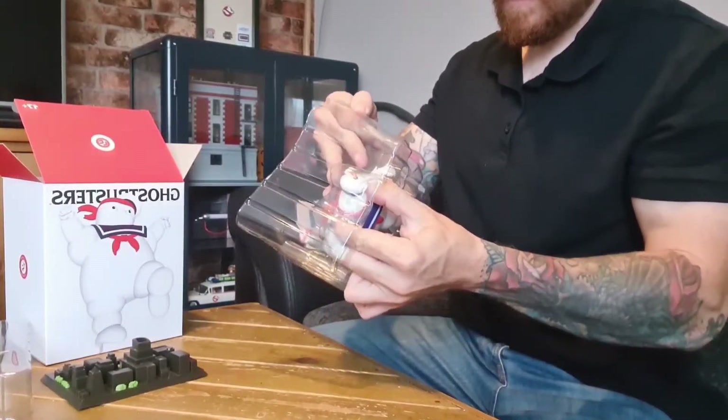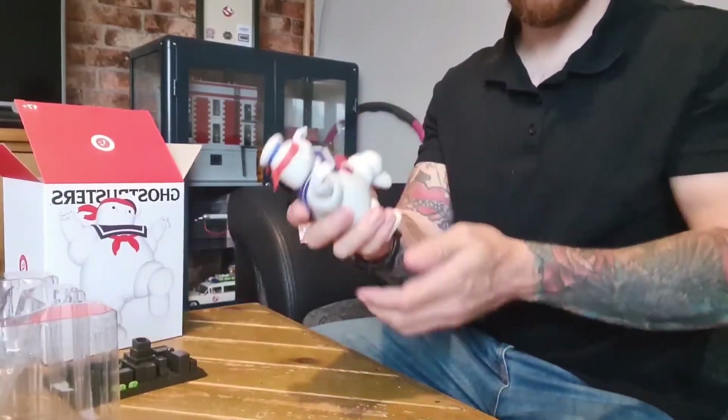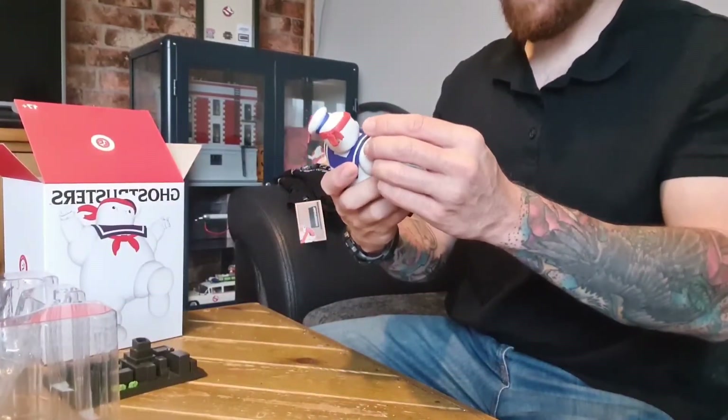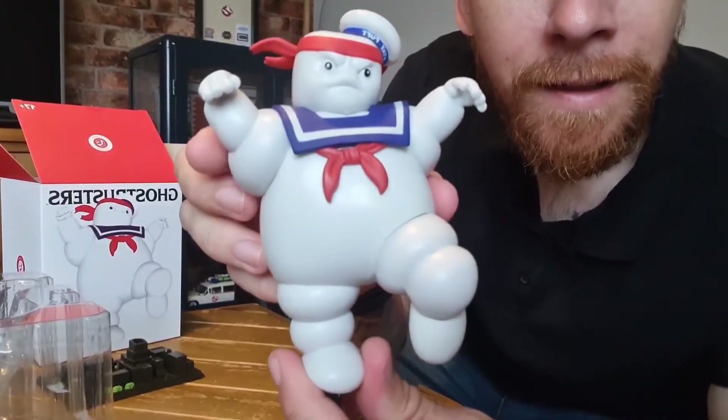I was basically buying the Stay Puff as the main item and getting the t-shirt free. And now, whilst looking on Zavi, you can only get the t-shirt — you can't get the Stay Puff anymore. But there he is!